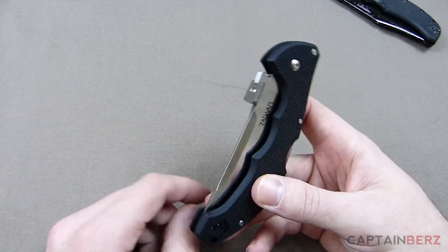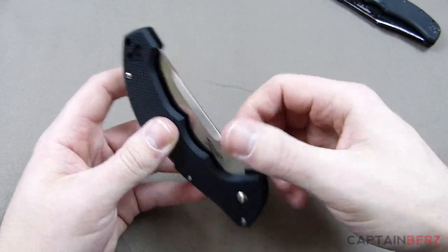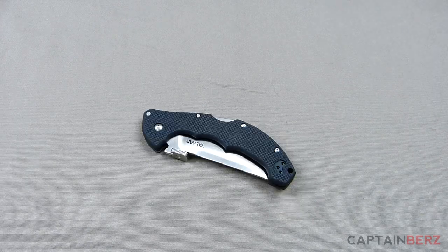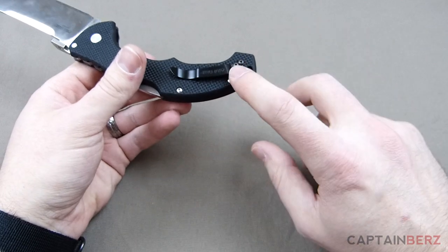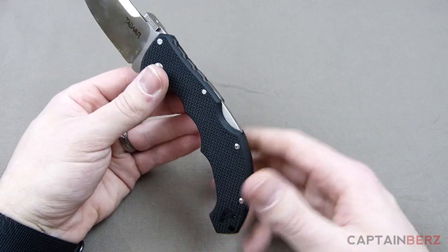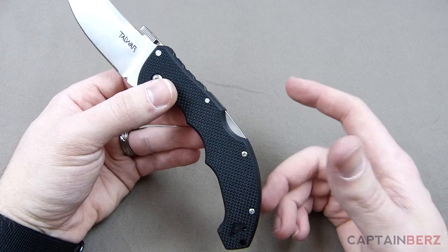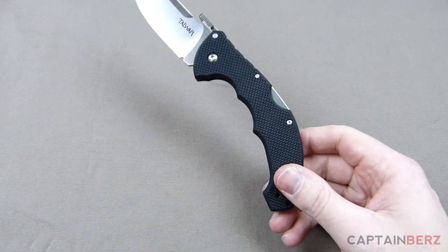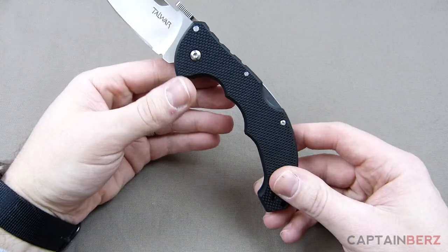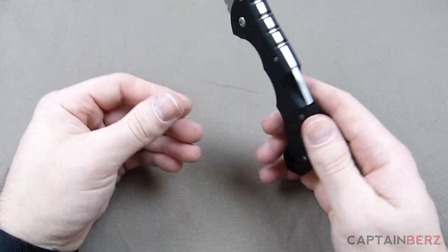Is that a huge deal? Not really — just use it in the preferred manner, which is the wave function. I haven't had any problems with that. The blade is rather wide, so having it catch on your pants has been zero issue. I would definitely recommend that as the way to deploy the knife. You also have the ability to flip sides with the pocket clip, and you have the Triad lock, which is one of the strongest locks on the market — basically a lock-back. Zero reservations about using this in a hardcore situation.